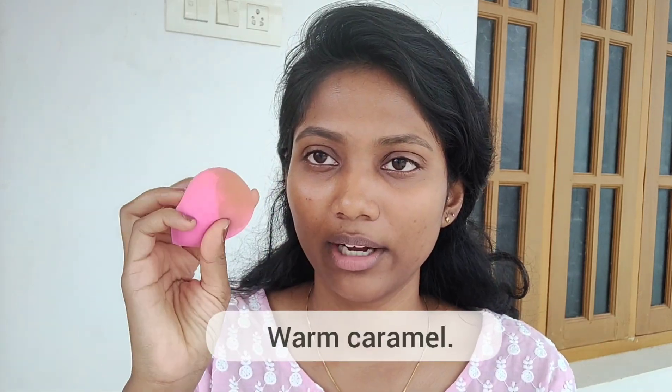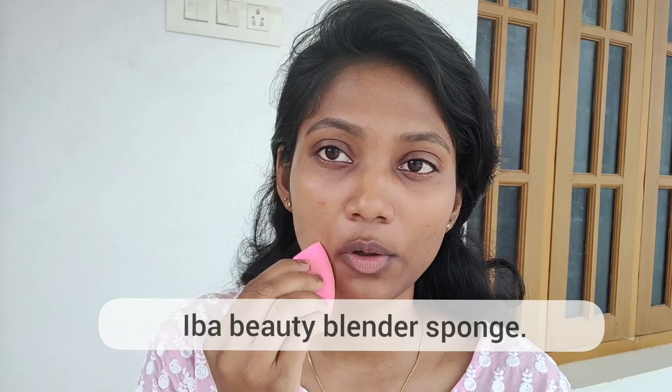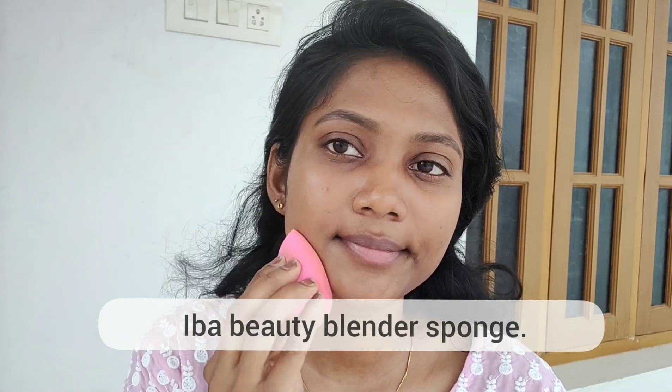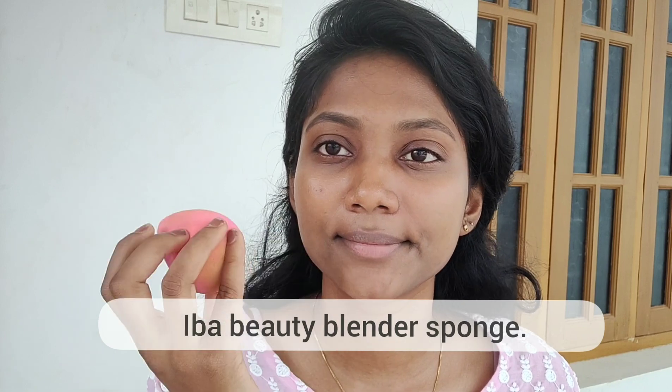So, we will show you the beauty blender. We will show you a drop applied to the face. Put it in the cup — it's a very nice, fluffy blend. It looks good with the beauty blender. Remember, it's perfect. Let's do it.